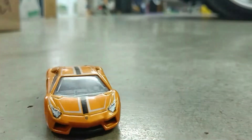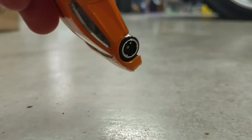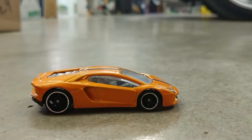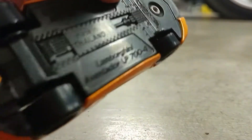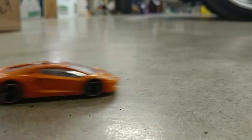Starting off, it has a black stripe in the middle and it's a metallic orange color. It has bigger wheels in the front and back, and you can see the engine right there. Look at that — it does roll good.